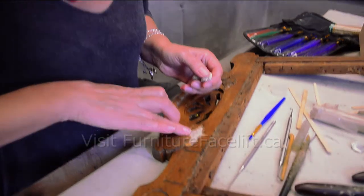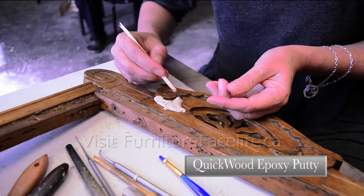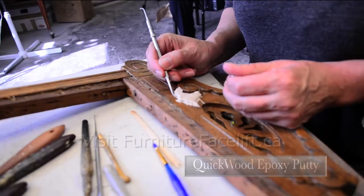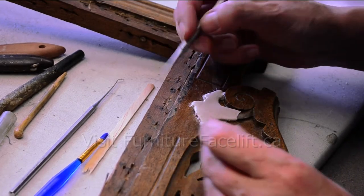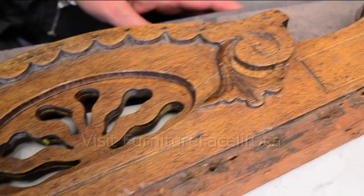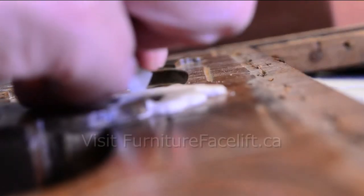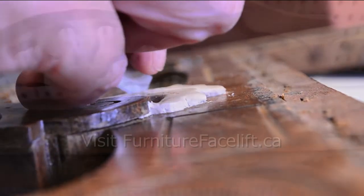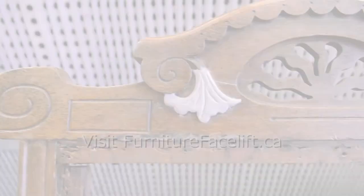I'm using a wood repair epoxy putty which is called Quick Wood, and basically it acts like Play-Doh — you just create the ornament out of it. The drying time is quite fast, so you have to work quickly, and I do it freehand.